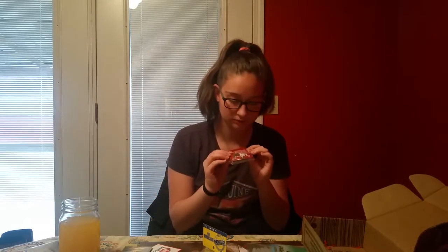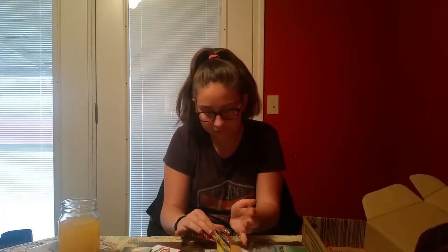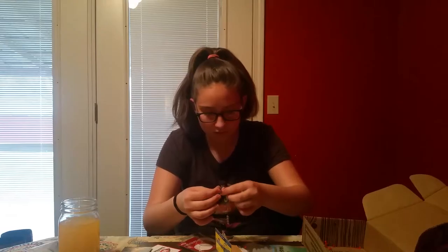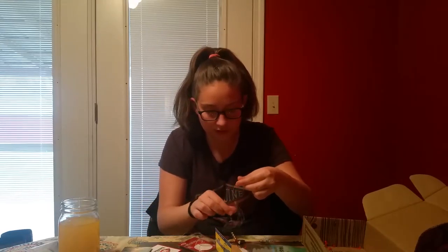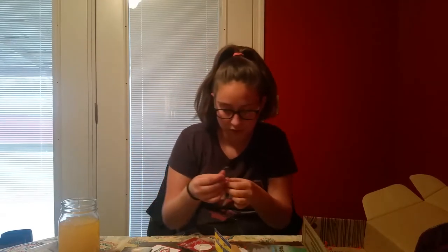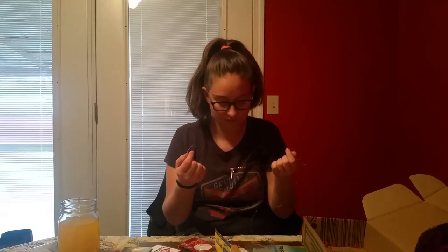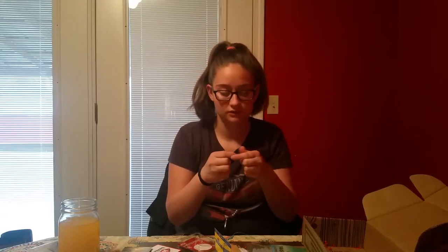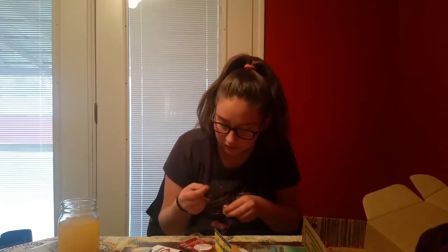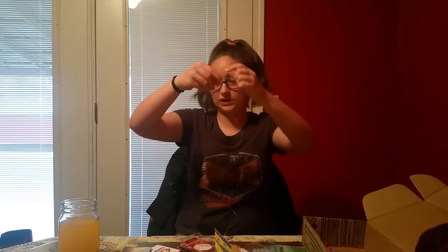Here are the Walleye rigs, let's open this real quick. Oh, it's tangled — ow, there's a hook there. It's got seven beads — two red ones and... actually it's six beads, sorry, my bad. And it's got a Colorado number five blade on it. It's gold. But it is really long.